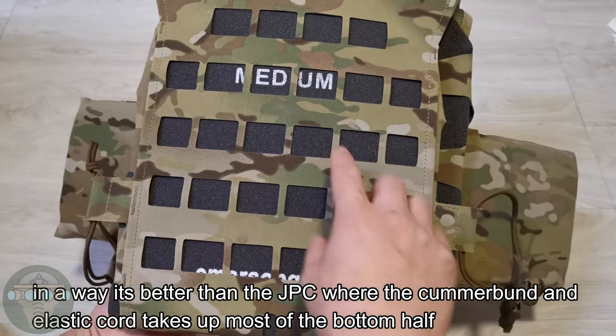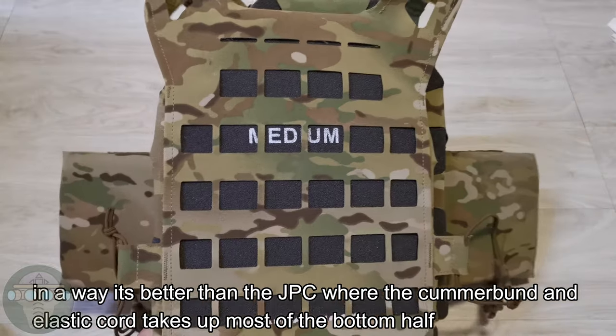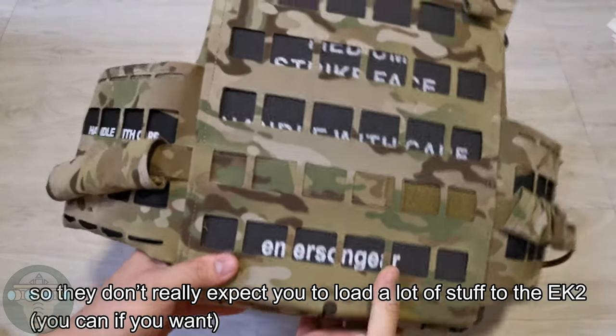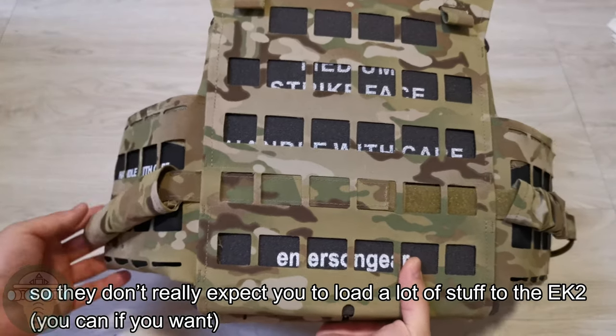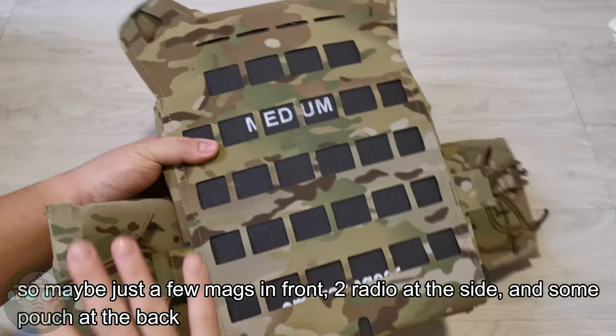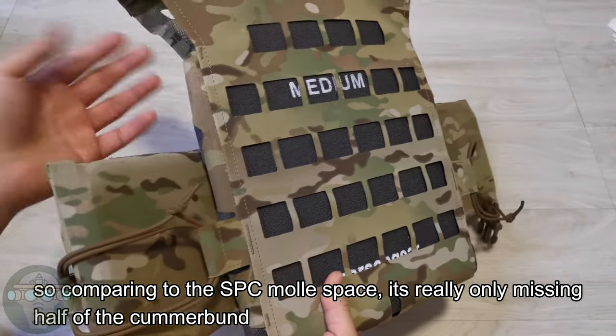At the back you get a full MOLLE panel, which is better than the JPC where you have the cummerbund and cord taking up some of the space. But there's no zipper at the side, so they don't really expect you to load a lot on the EK2 — maybe just a few mags, two radios at the side, and some pouches at the back.